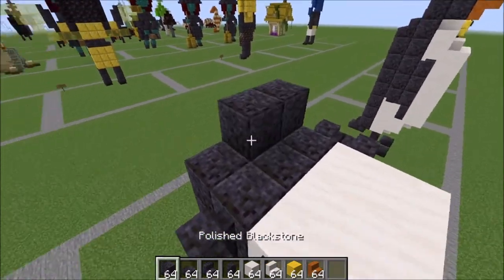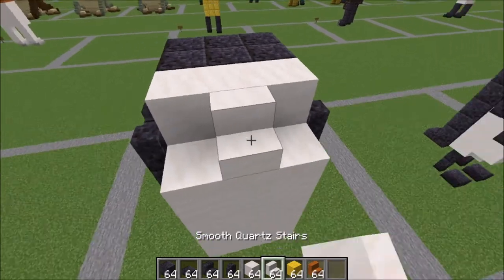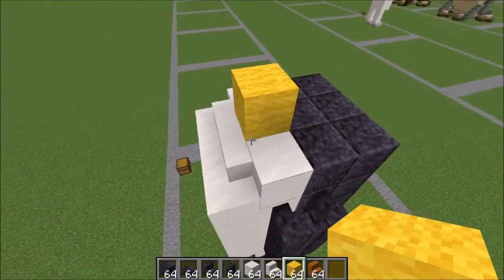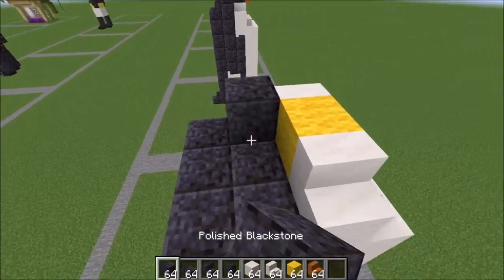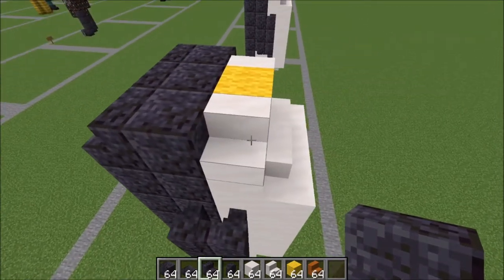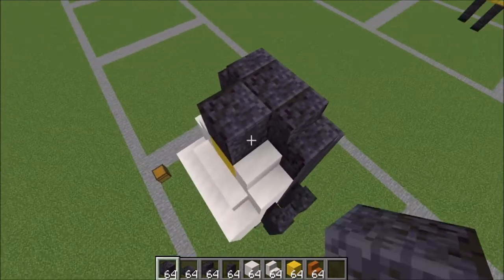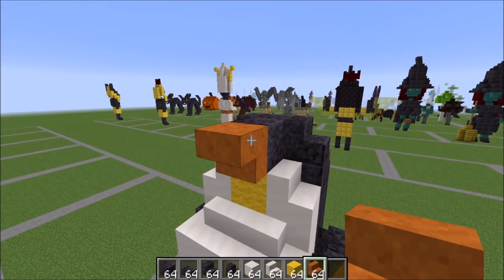Next level — blackstone here in this shape, a line of quartz, and we're going to do the stair trick where the stair faces in like this. For our next level, a yellow wool right here and two stairs facing into it. Go ahead and add a line of blackstone here with stairs along the back. Next level, place a stair facing in this way and a stair facing in here, a polished blackstone there, one over the top here as well, and the red sandstone coming out from there.